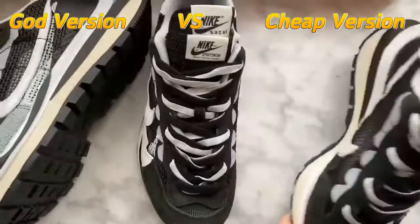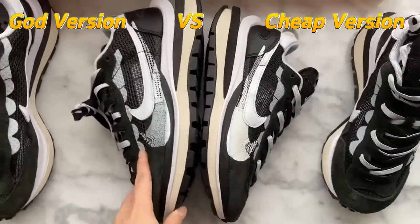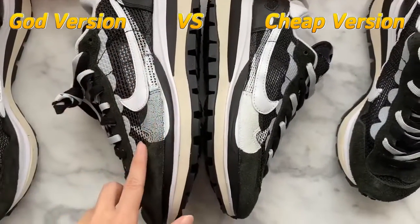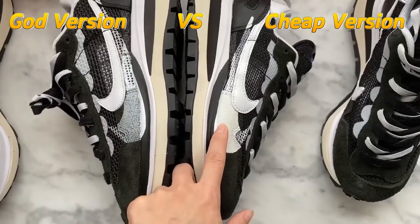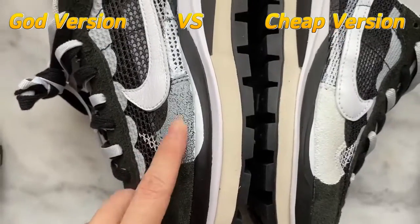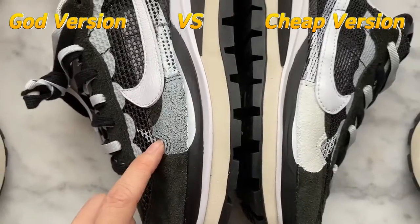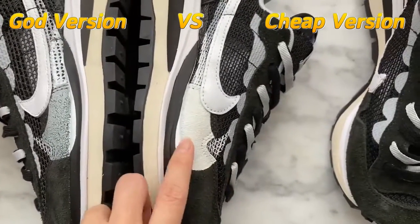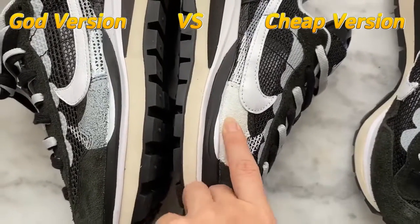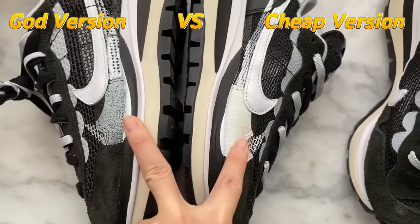The fourth difference between the two versions is the logo. You can see the paint white color on the logo — this is the GOT version, and you can see it has a lighter colorway. This is correct, same as the original ones. Now check the cheap version — the paint part here is hard and too dark. They are different.